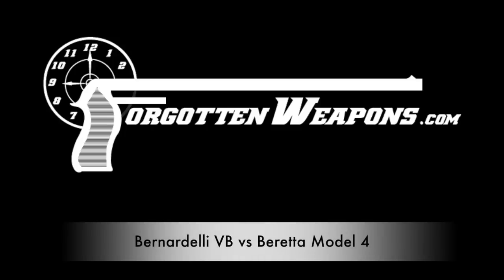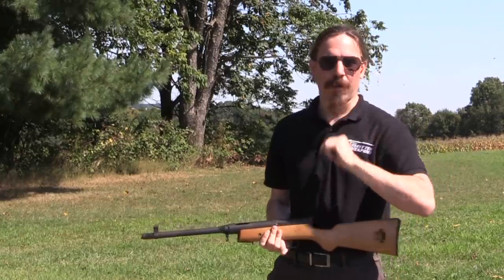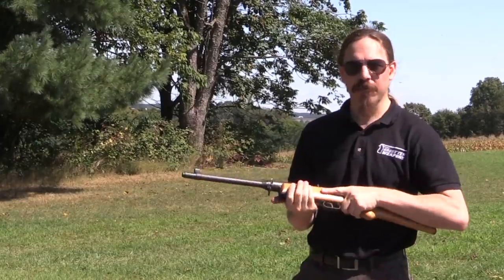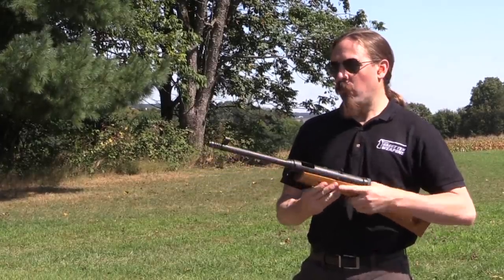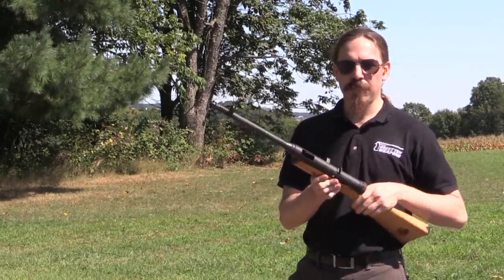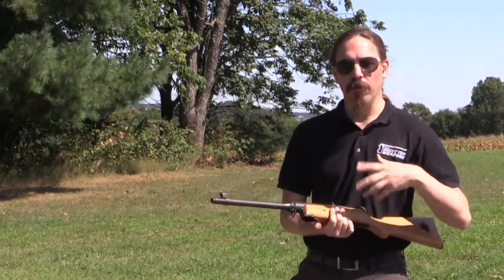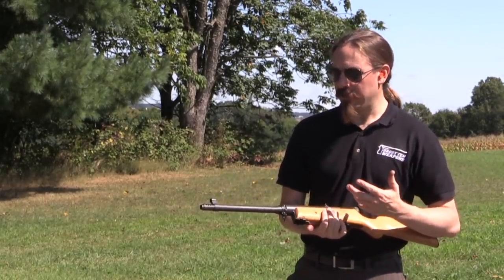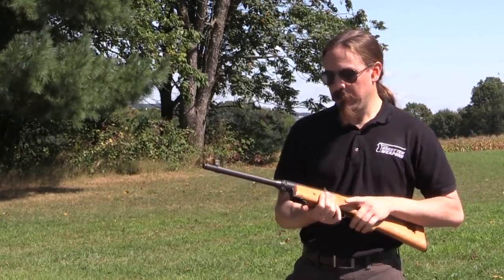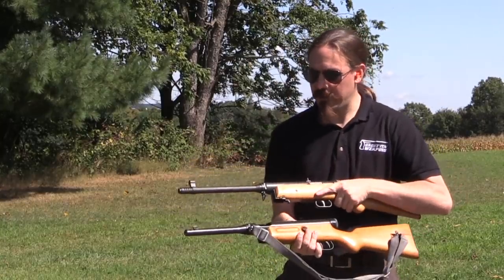Hey guys, thanks for tuning in to another video on ForgottenWeapons.com. I'm Ian McCollum, and I am out here at the range today courtesy of the Morphy Auction House up in Pennsylvania. One of the guns they have in this upcoming auction is a Bernardelli Model VB. This is a very low production gun — it came just after World War Two, and it was an attempt by Bernardelli to produce a submachine gun for the post-war security and law enforcement market. And it looks very much like a Beretta 38-42.